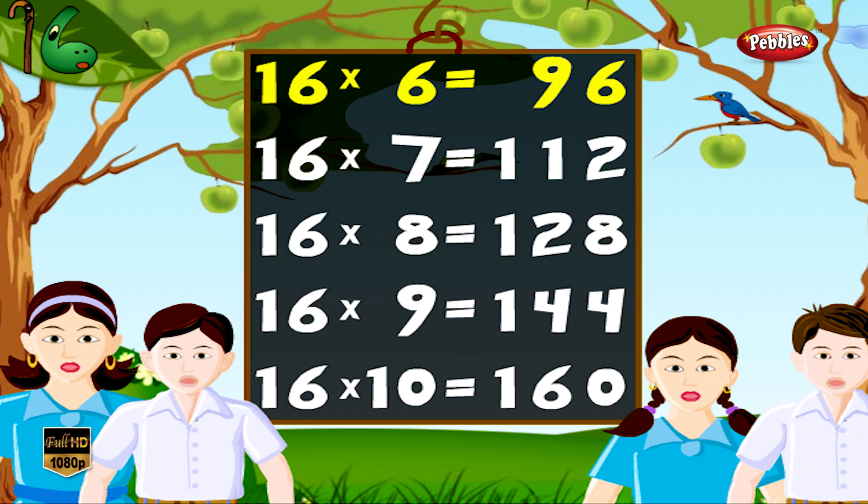16 6s are 96, 16 7s are 112, 16 8s are 128, 16 9s are 144.